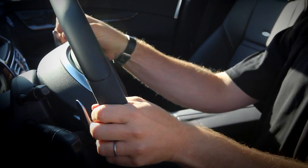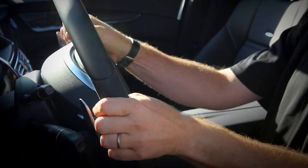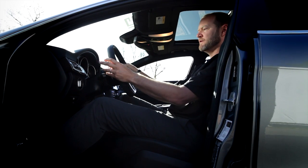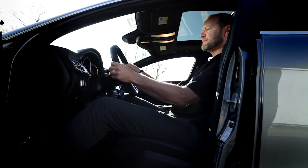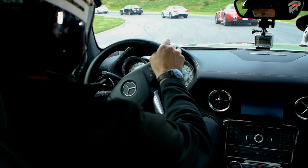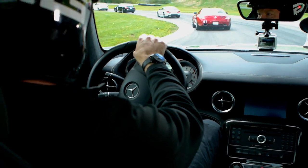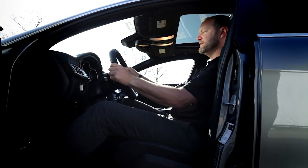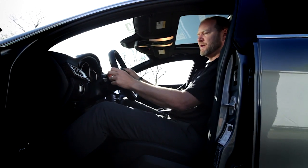With your thumbs locked on the top — and this is a really nicely designed wheel — you don't need to hold the steering wheel tight because you've got so much leverage. The shift paddles are right where you want them to be. One of the comments I hear most from my TV show is how relaxed we are when we're driving. We're doing big power slides, high-speed corners, and so forth, and never holding the wheel tight. You'll also burn a lot more energy if you don't have a loose grip on the wheel.